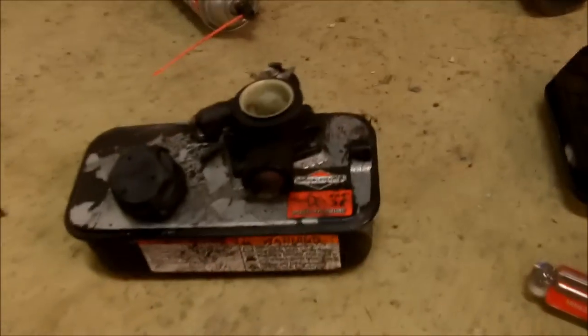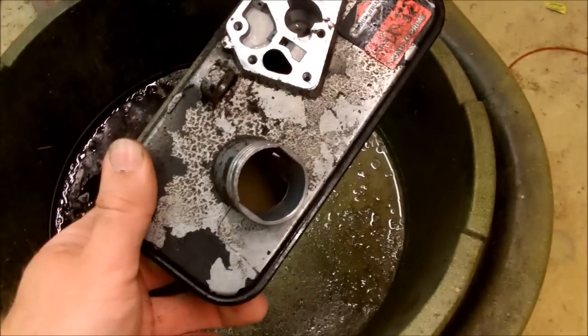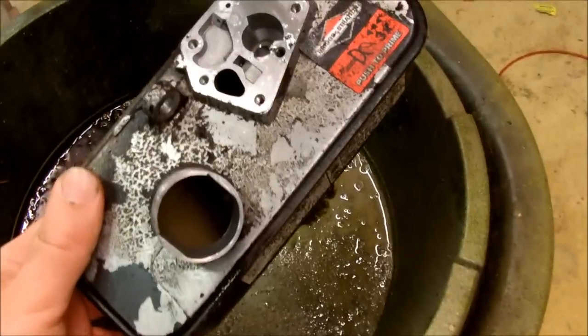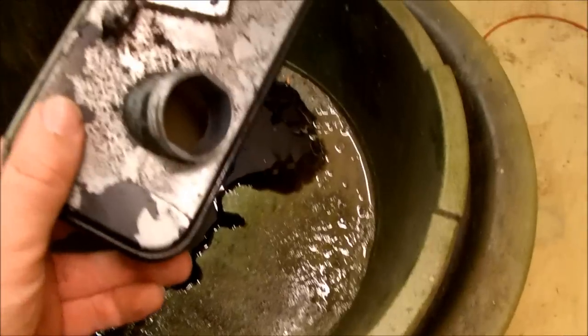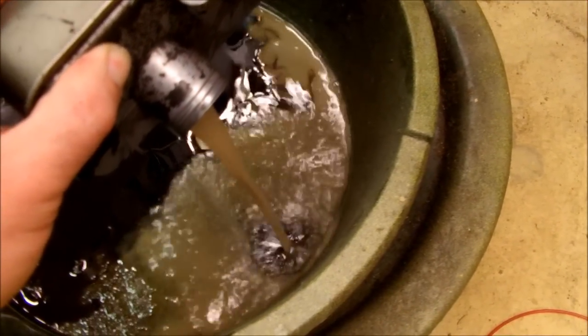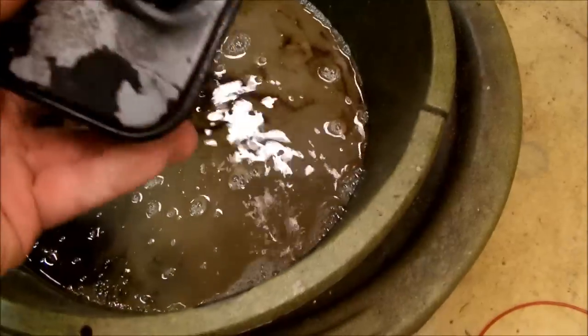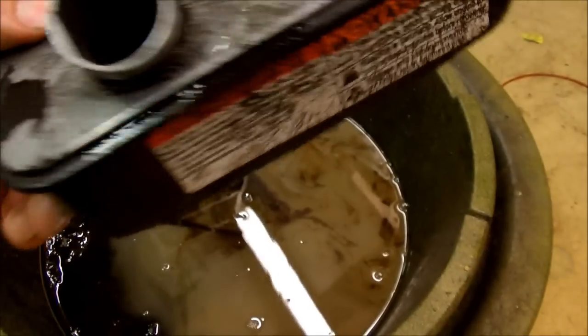All you had to do was remove the throttle rod and there was a little spring on here. I just want to document the fuel that's in this, because this is entirely new to me. It looks like Bailey's. It's like someone decided that piña colada mix would be a good fuel for their lawnmower. It's completely disgusting inside there too — hard to see on the camera, but it's just full of stuff.